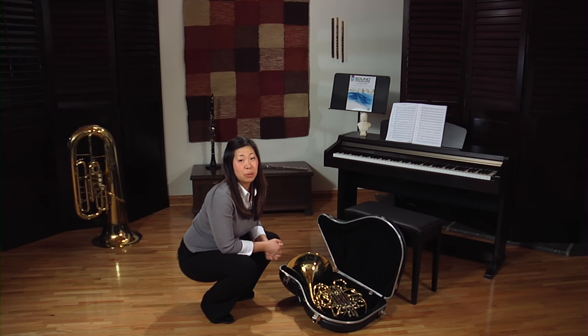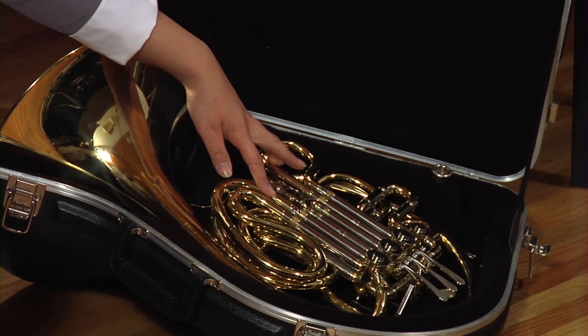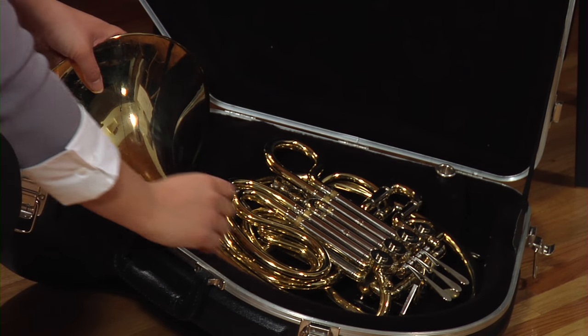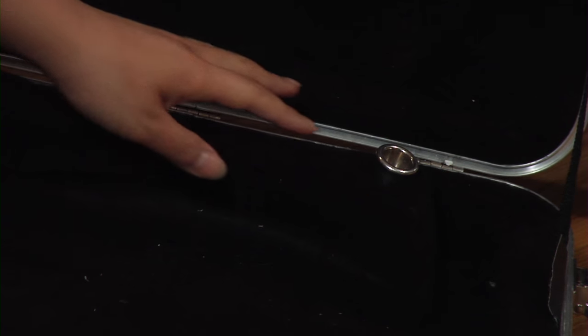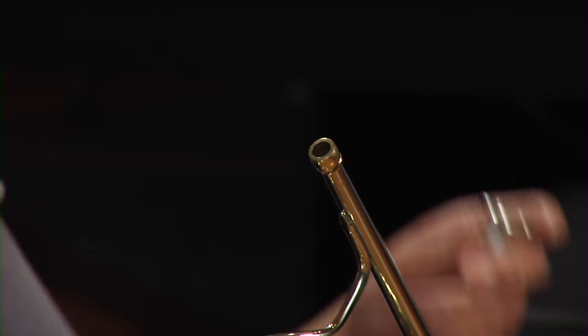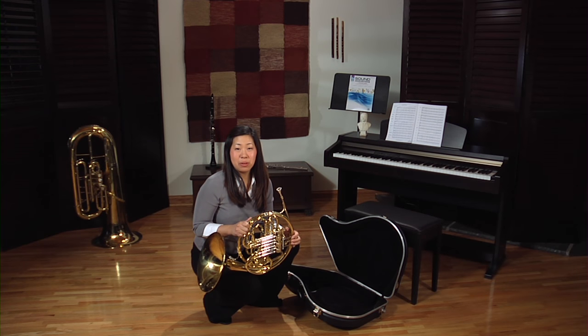Now I'd like to pick up the horn out of its case. You have to be a little bit careful because the slides here come out. So I like to think about picking up the outermost body of the horn. Now that we have the horn out, we can put the mouthpiece in. The mouthpiece is usually found at the top of the case, and we put it into the lead pipe here. And that's how you assemble the horn.